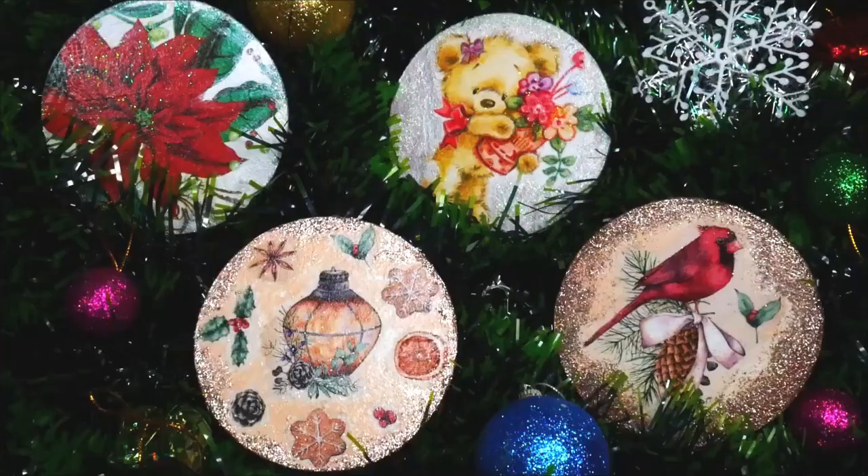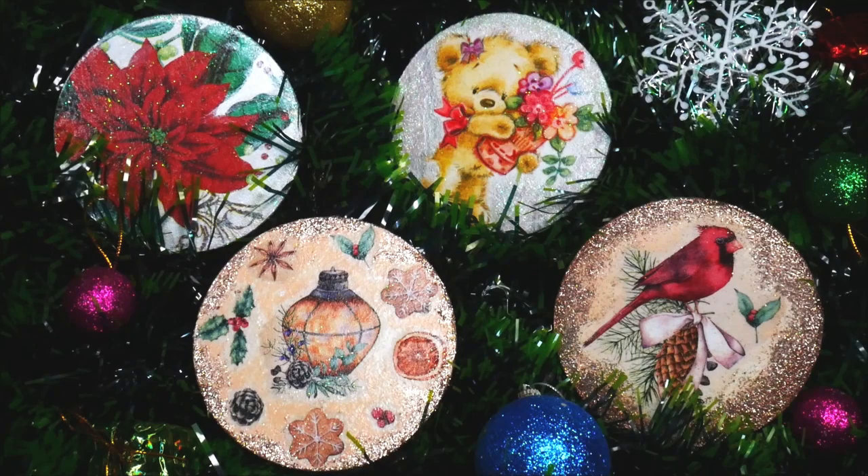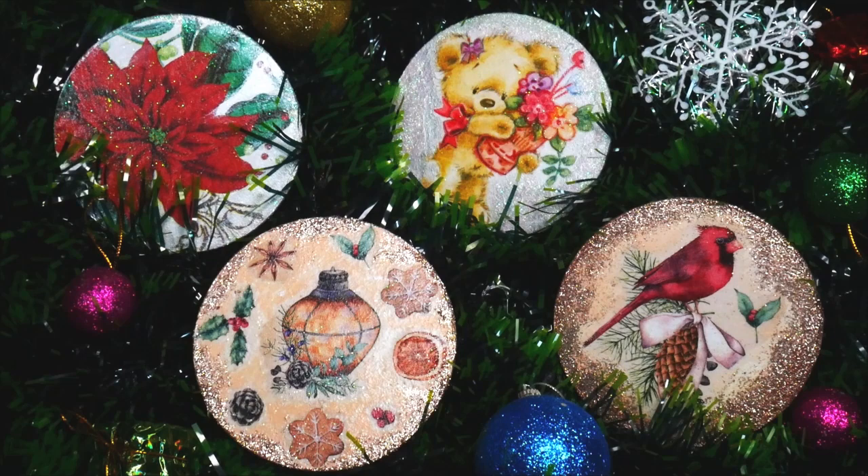After varnishing both sides of the coasters, they all look so beautiful with the shimmering and glittering shine. I've placed them with my Christmas decoration pieces, and I'm definitely going to post more photos this Christmas using these beautiful Christmas themed decoupage coasters. Do give it a try, make it yourself, and tell me in the comments what you think. If you like my tutorials, please like, share, and subscribe. Thank you for watching!